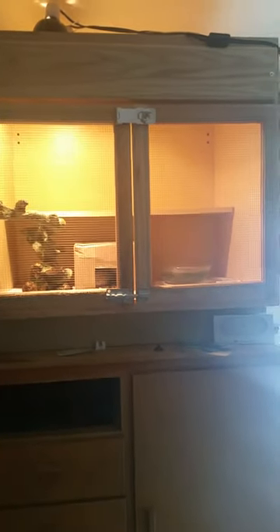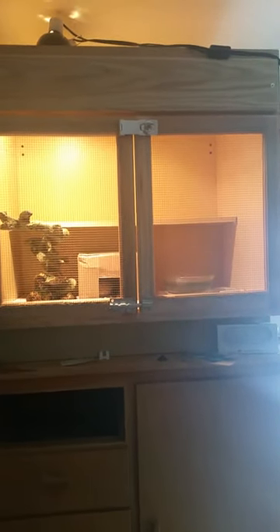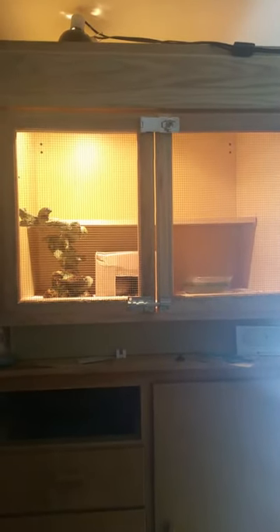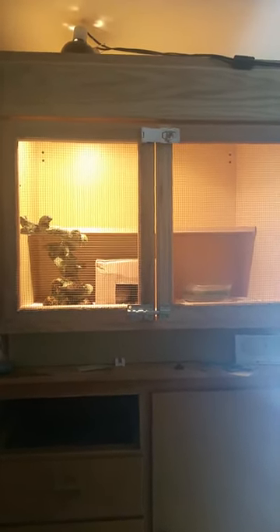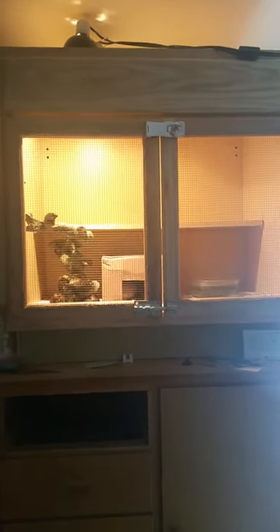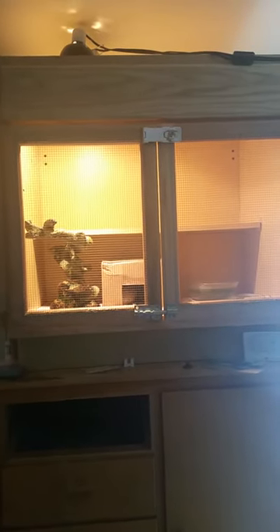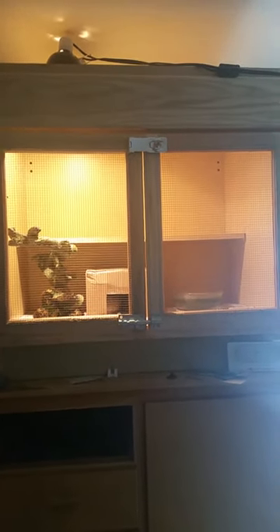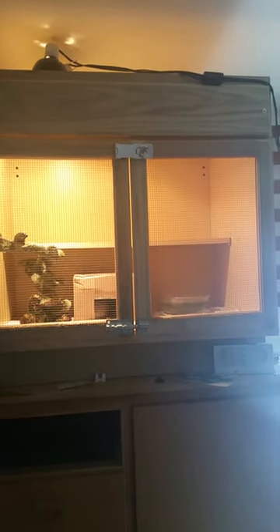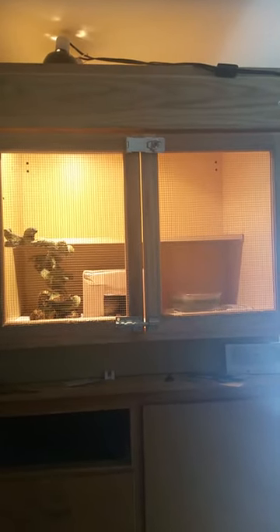Hey, what's up YouTube, this is Mr. Carl and today I'm going to be doing an update video on my boa constrictor, his habitat, and how much he's grown over the years. I've been getting a lot of requests for an update, so I just thought I'd do one so everybody could see how big these guys get and how fast they grow. Specifically, my guy's a male — his name is Pickles. He's a male Colombian boa, just a standard boa.